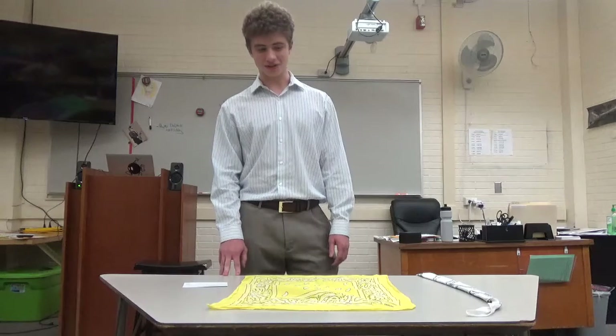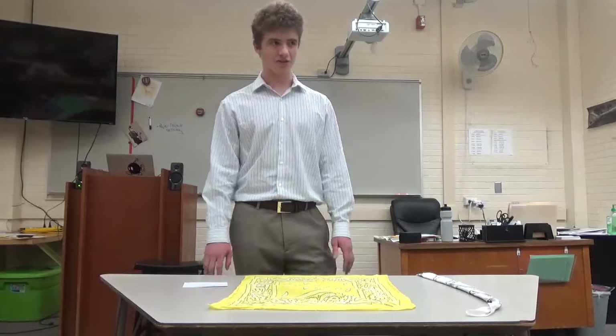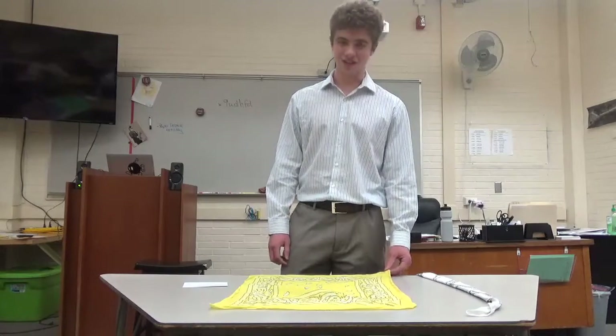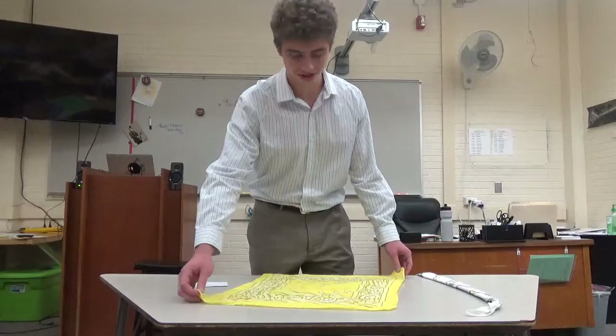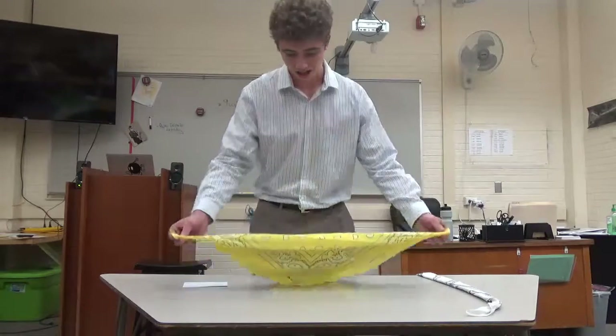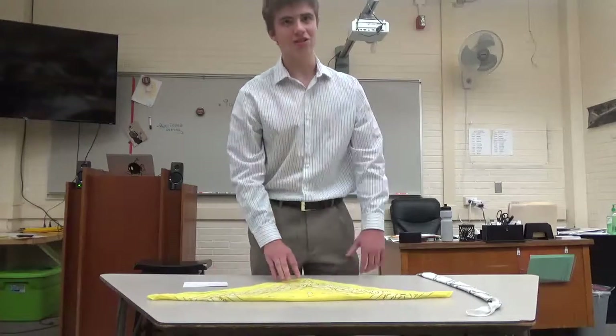Bandanas are not perfect squares, so this makes the step a little bit more frustrating than you would think. And for those of you with OCD, you may get a little bit more frustrated than others. As you look at it, it's a rectangle, so what you want to do is grab it by two corners that are catty-corner from each other, then just pick it up and lay it on the table. That basically folds it in half.